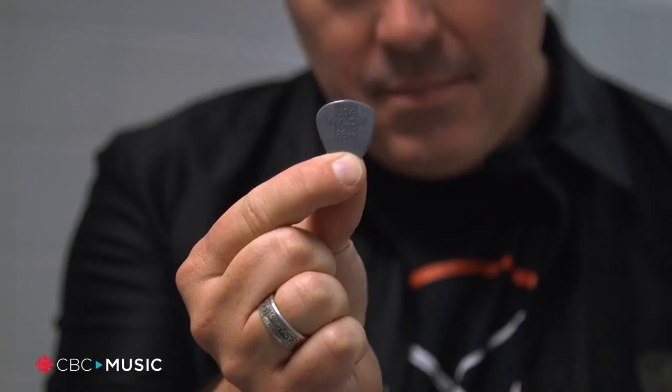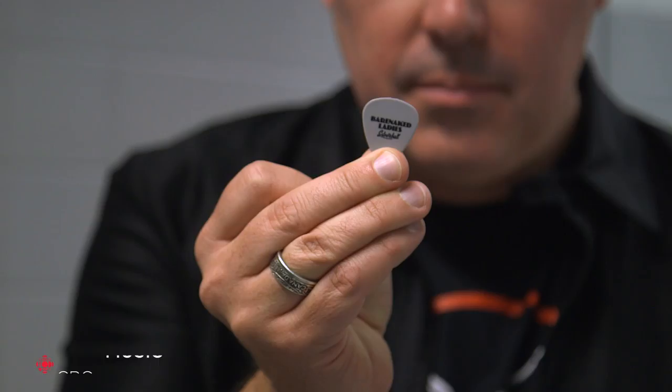I'm a very percussive guitar player because the band started just as a duo, so I was sort of covering a lot of thumping and stuff with the heel of my hand. So I have to learn to strip some of that out a lot of times when I play solo. If I used these signature picks, I would break them constantly.